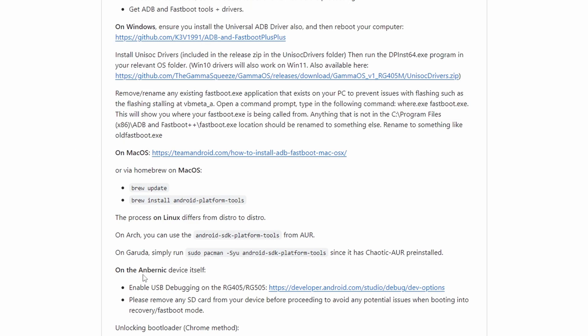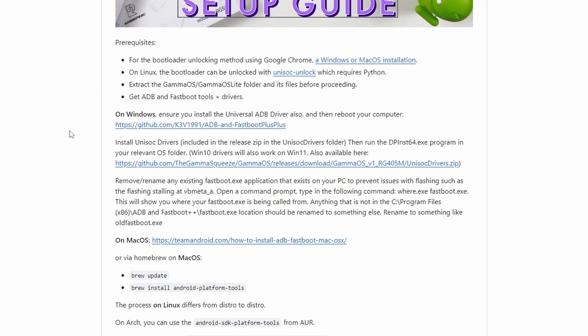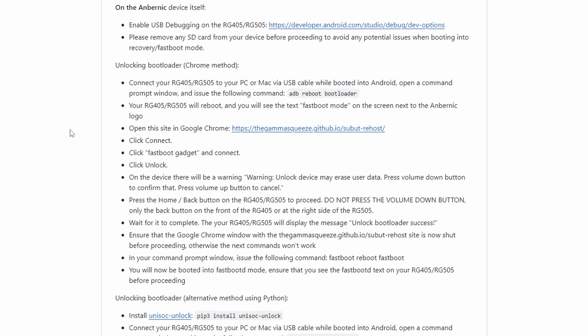I'll be doing the Windows guide, and I'll leave a link in the description to a written guide for Mac or Linux users. If you run into an issue not shown on screen, check the wiki in the description, and if you still can't figure it out, check the Discord in my description in the RG405 channel — that's where Gamma will be and he can help you with any issues. Before you start, make sure your battery is at 100% or as close as possible, for calibration reasons and to avoid any failure due to low battery.